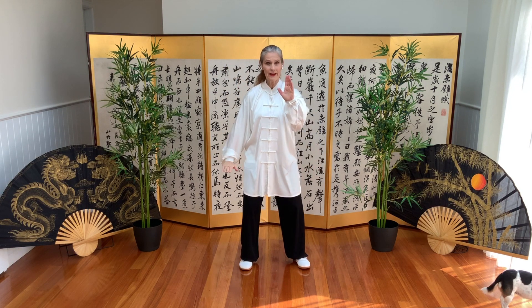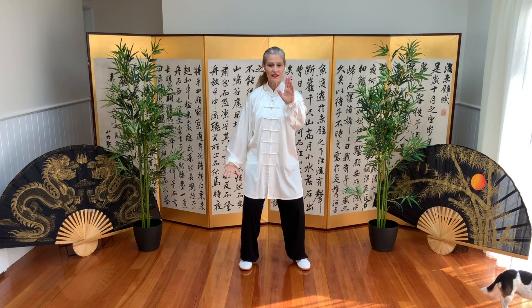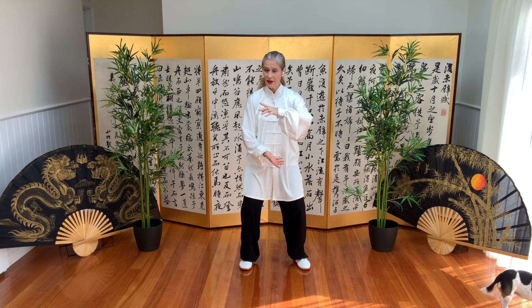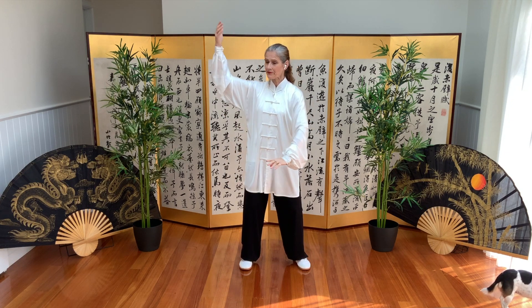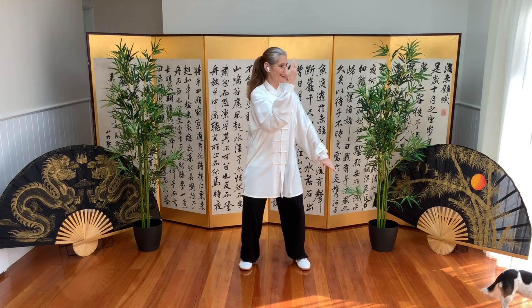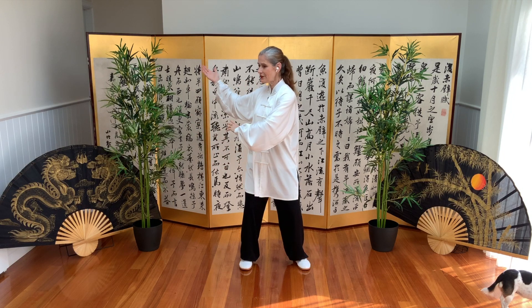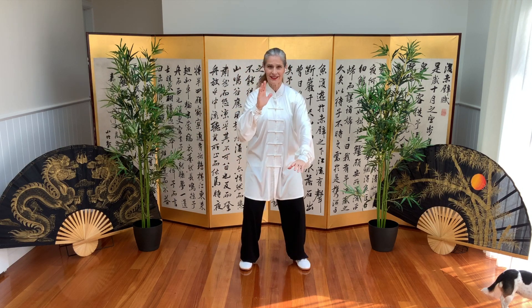We'll do that side again. From our brush knee, right on forward — right on top of the ball. We separate and block and block, and finish with brush knee.